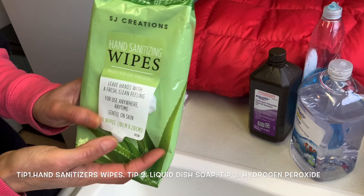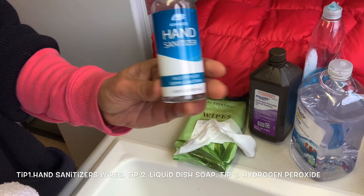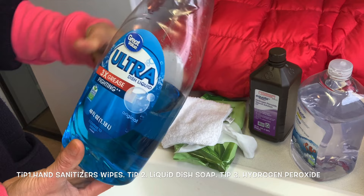I have three tips to show you at home. First, hand sanitizer wipes. If you don't have hand sanitizer wipes, you can use hand sanitizer and a clean cloth — any color cloth you have available at home. It doesn't have to be exactly like my white one.